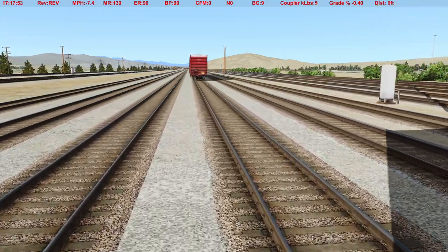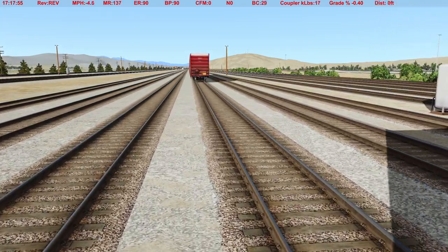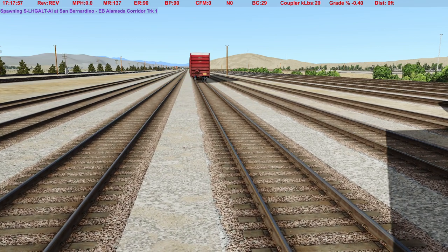We'll give ourselves about 100 feet. Good enough.